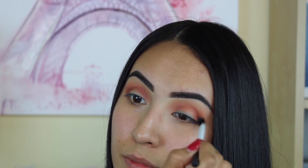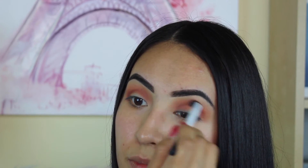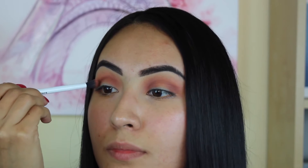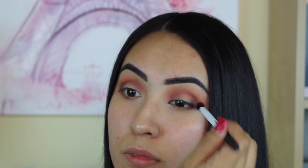I think this palette was seriously made for me because all these colors are my type of color, my type of palette. So I'm placing Red Ochre right under the crease area and building up the color. Now I'm taking 'Cypress Umber,' which is a really cool brown, and I'm placing this right on the crease to define it and make everything look a little more hollow.